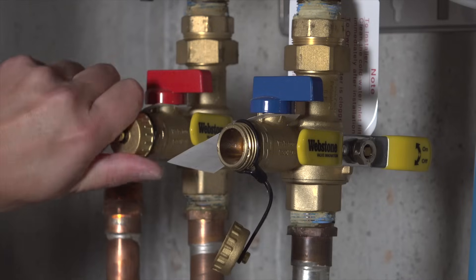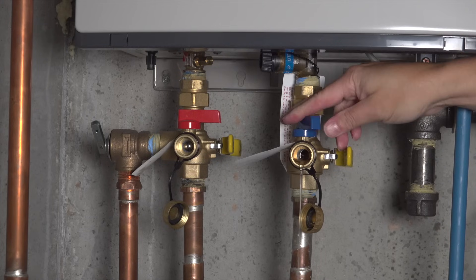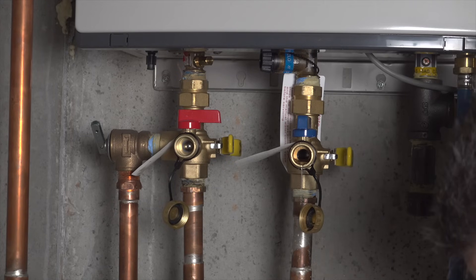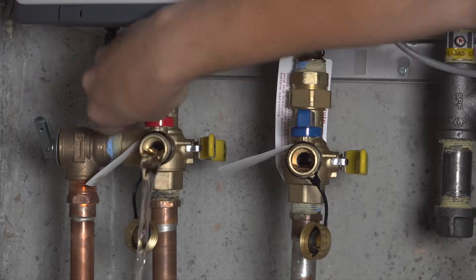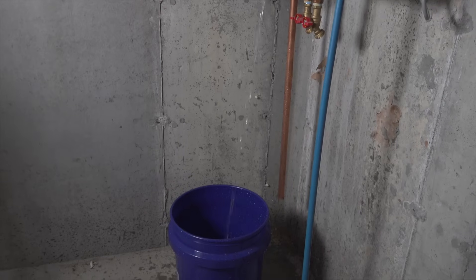Now I need to remove these protective caps on the end of these flushing valves. Now you can slowly open up the valves on the top of each one of those manifolds. You can start with the blue valve, and you'll see that just a little bit of water comes out. But when you go over to the red valve and open that one up, you'll see a lot more water pours out. This is the water that's inside the water heater, so it doesn't take very long at all for the entire thing to drain.